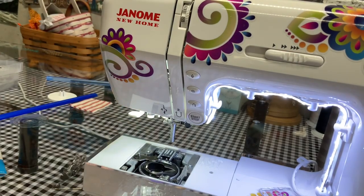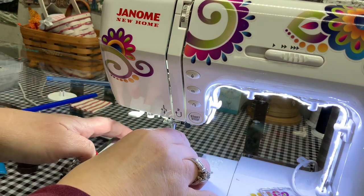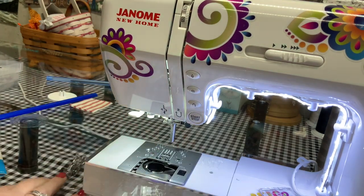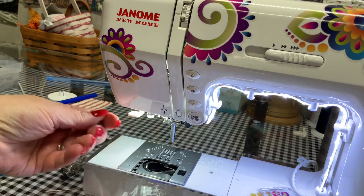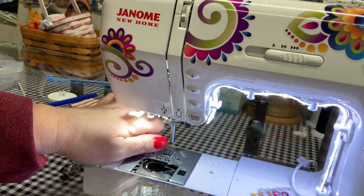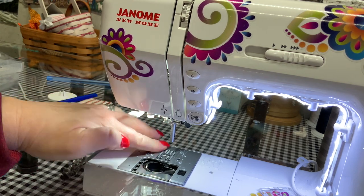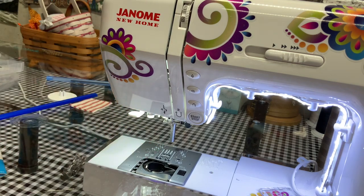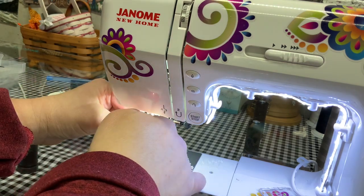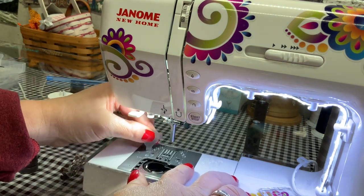Now it's just a matter of putting everything back together. Get your feed dogs lined up and put the needle plate back on. Put the needle plate screw back in and make sure it's tight — not excruciatingly tight, but enough that it's holding down your needle plate.